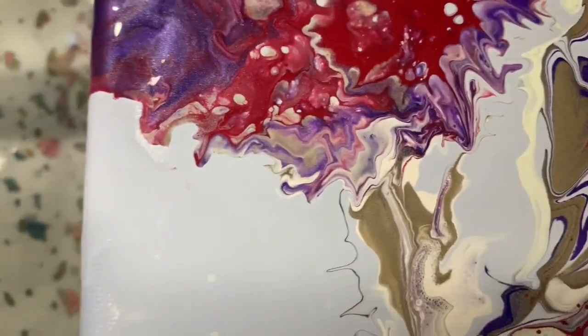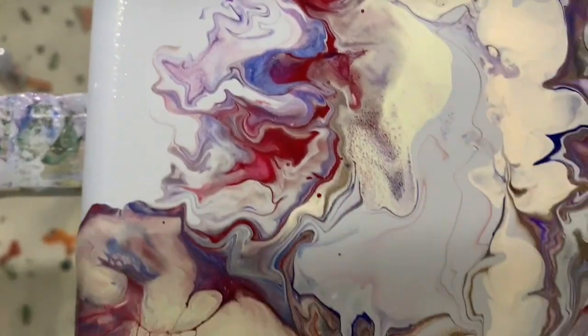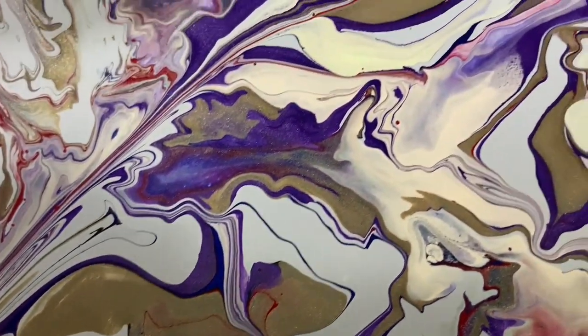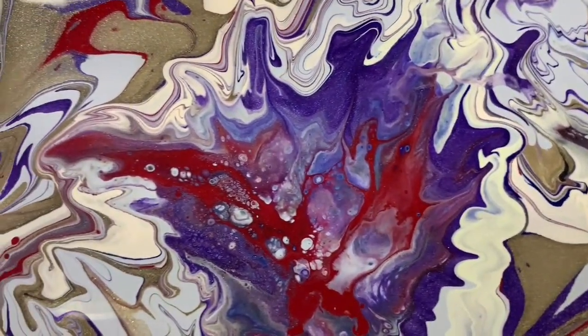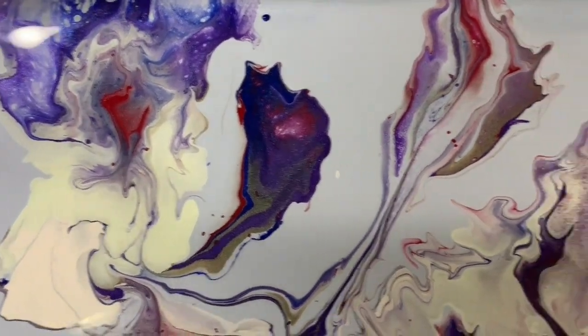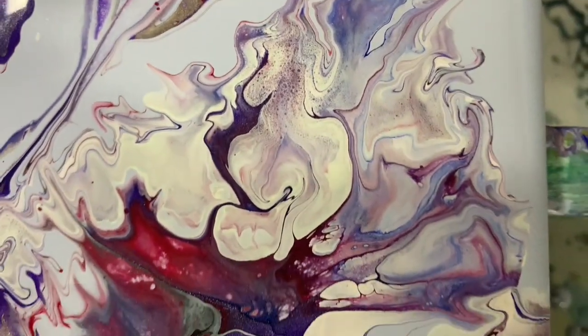Got some cells there. You can see where I did a lot of blowing with the straw — that's the lower left-hand corner. Now up the middle, beautiful in here. And there's where I worked on some flowers and petals. Now to the upper right-hand corner and just down the right-hand side.